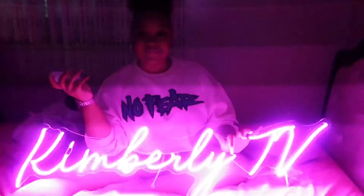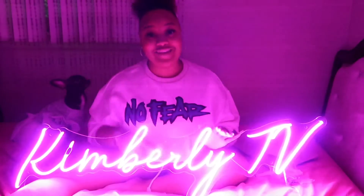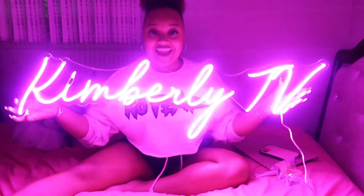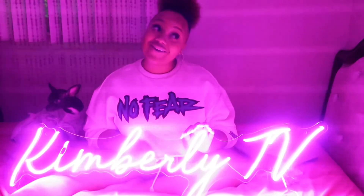You can change the mode — ooh! I'm going to have it back on steady. But I love it. Thank you so much Versatile Signs for putting my sign together — it is beautiful. Y'all be sure to go subscribe to Kimberly TV and head over to Versatile Signs to get your very own. I love you guys. I'm out. I can't wait to be back again. See ya!